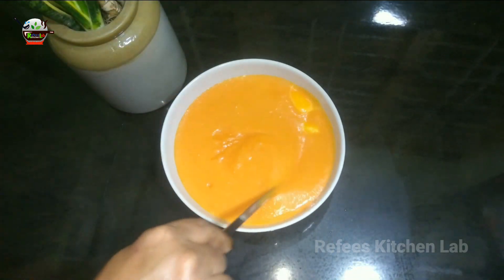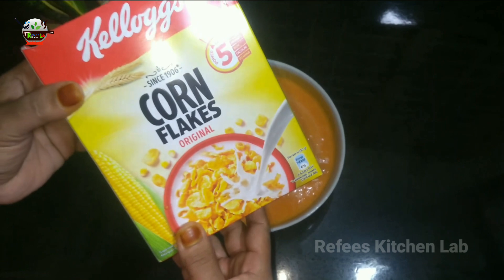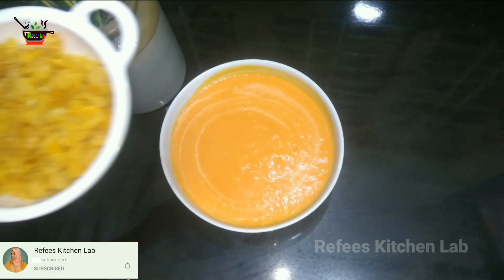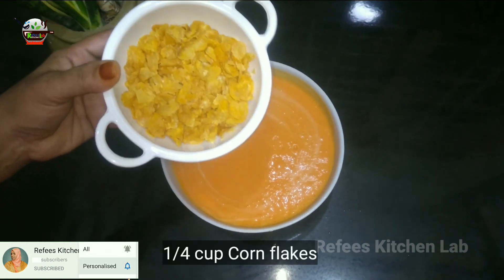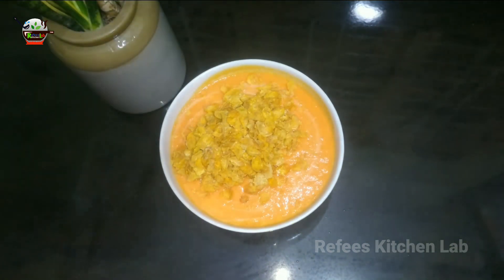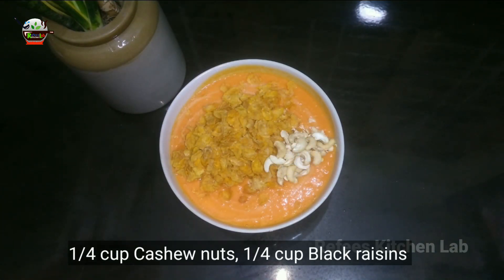Let's see how the juice is ready. Let's take the serving glass and add a small bowl of cornflakes. In the next step, we will add a lot of cashew nuts and black raisins.